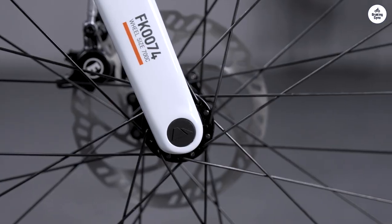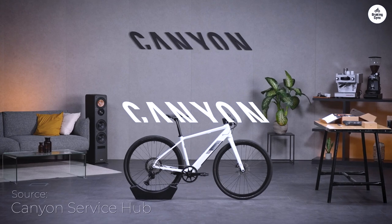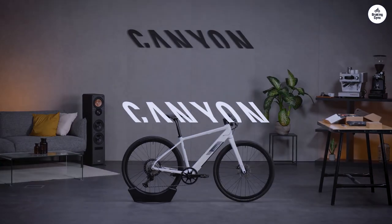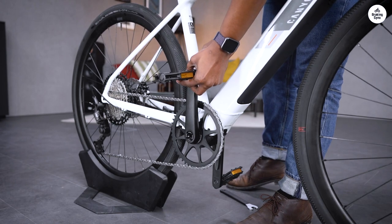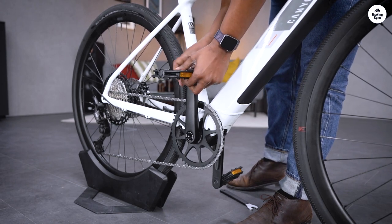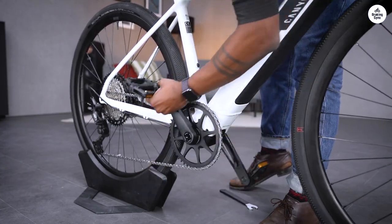I recently got the Canyon Road Light 7, and honestly, it's been great for getting around the city. The bike has a sleek design and feels pretty quick on the road. The Fazua Ride 60 motor is strong enough to help me on hills, even when pulling a trailer. It doesn't make the bike bulky at all — it still feels nice and light.